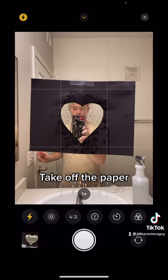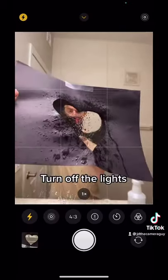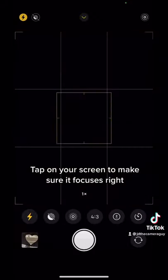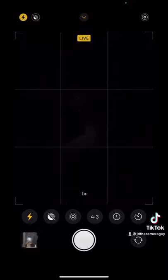After you make sure you have the flash on, then you're going to take off the piece of paper, and then turn off the lights. After you have the lights turned off, tap on your screen to make sure it focuses in the right part. Whenever you're ready, take a picture — it should look something like this.